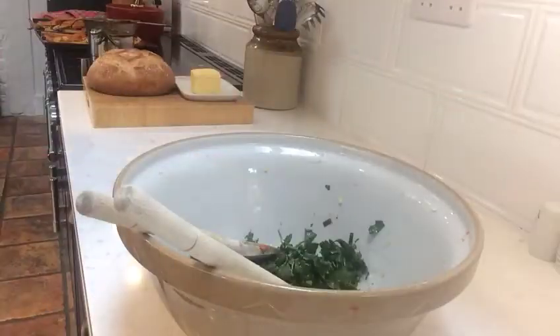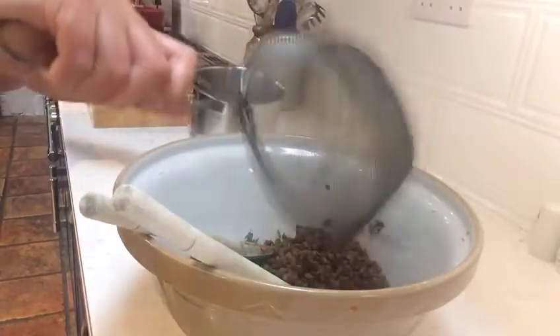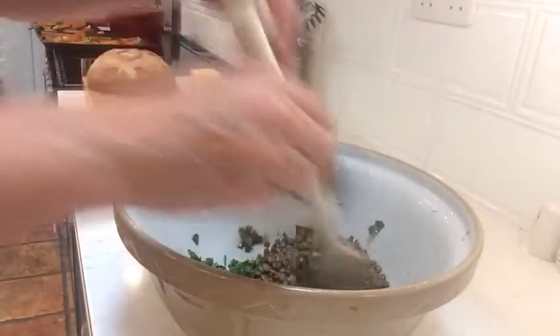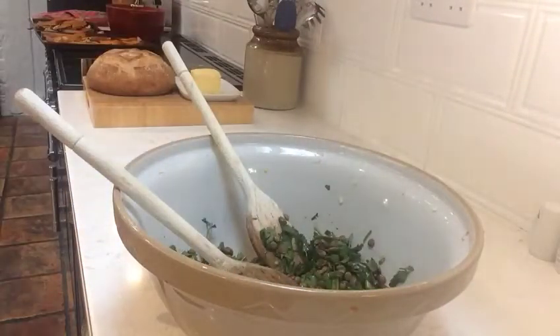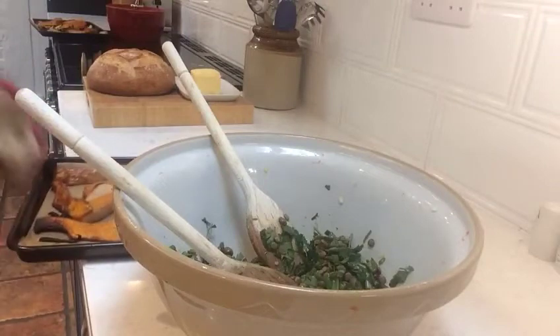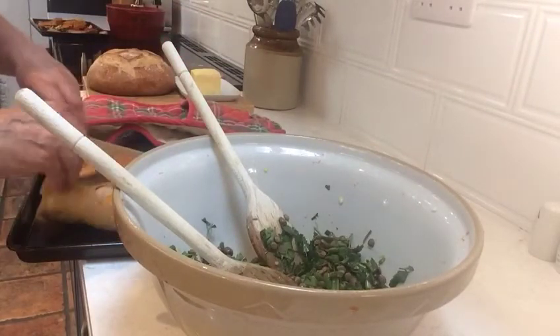When the lentils have boiled for 20 minutes, drain them and pour them in with the herbs. When the butternut squash has been in the oven for 45 minutes, pick up the baking paper and pour them in with the herbs.